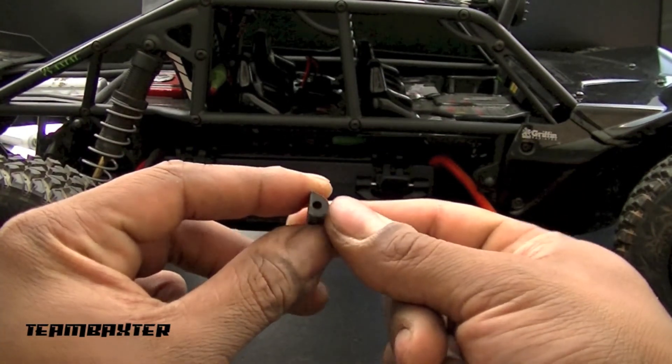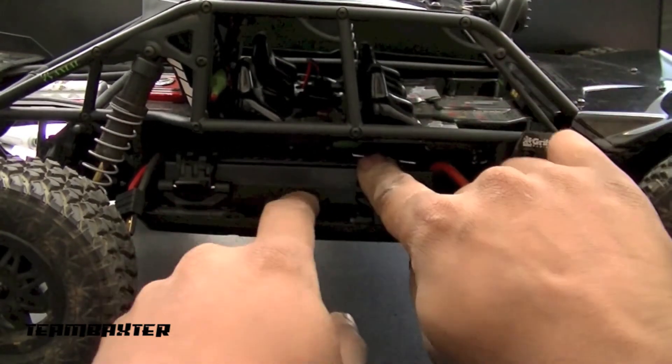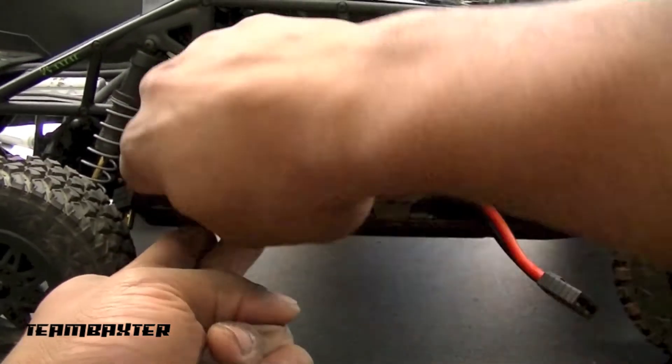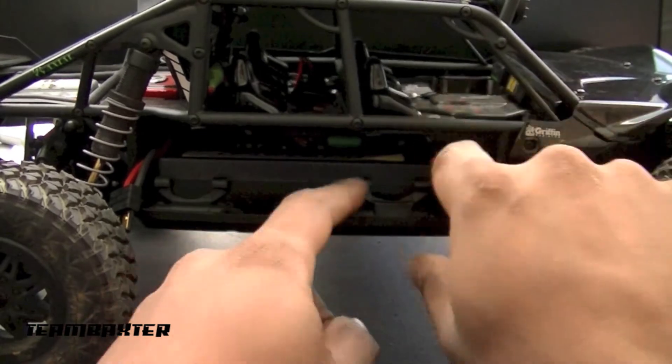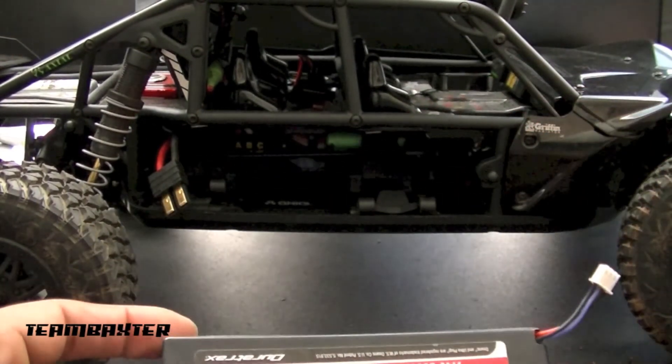That little bit allows the battery clip to fold completely over, giving you that much more clearance and allowing you to get the battery in and out of this beast much better.